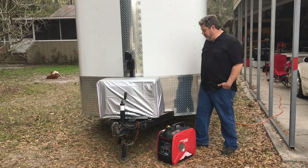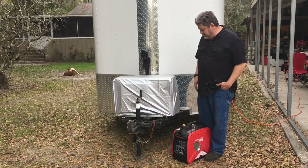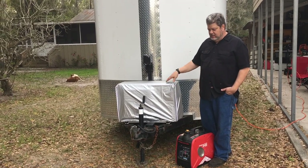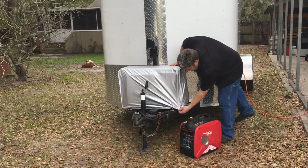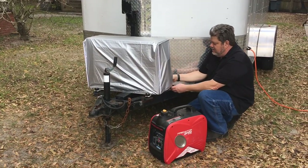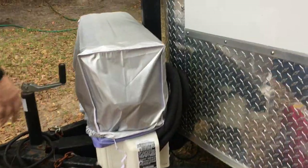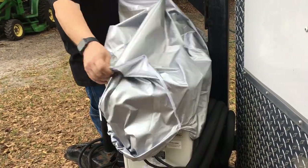We got this cover from Amazon — it's like $17. It's pretty thin but it does the trick. The idea is just to keep debris from flying in there while we're going down the road and while it's being stored, so it doesn't spin the condenser motor up. It just has an elastic bottom, and going down the road we put a couple of bungees over it. It's got a slot open on the back so we can get it around the pipes. Simple solution.